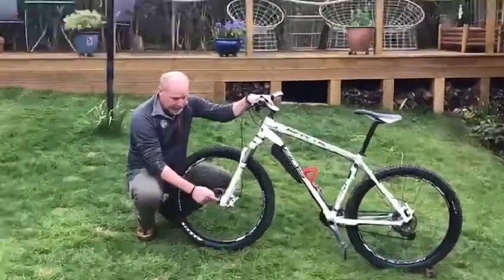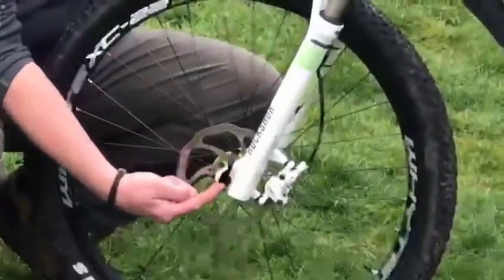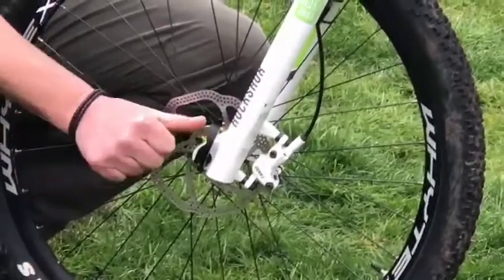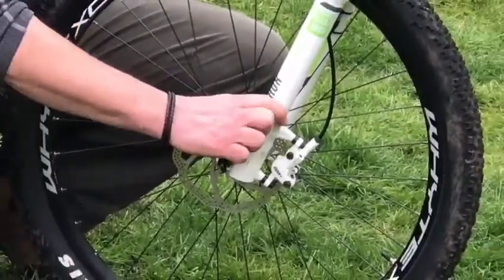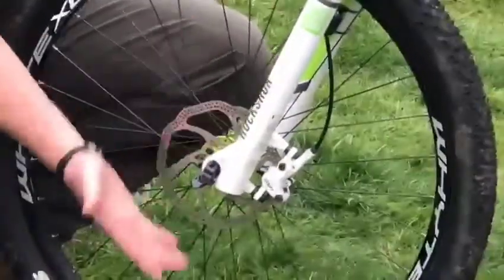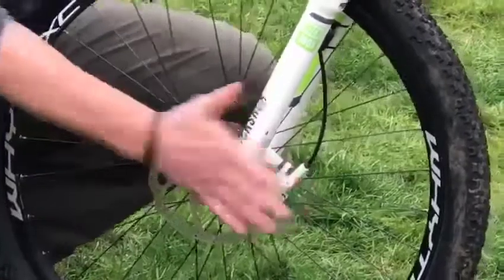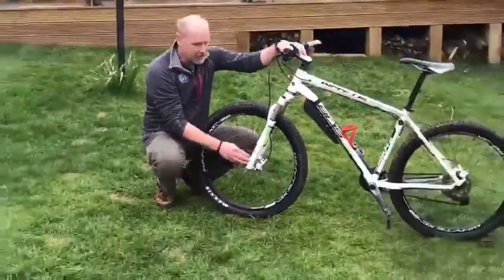We're going to start right down the bottom of the M. First thing we're going to check is this quick release. The quick release should be pointing up the way or back the way, not forwards. And done up at the right tension — you should be able to flick it open with your thumb. When you're doing it up, you should have to use the palm of your hand to give it a little bit of pressure. It should leave a little mark on your hand which disappears really quickly, and that's in the right place.